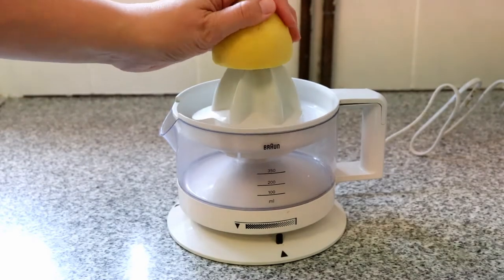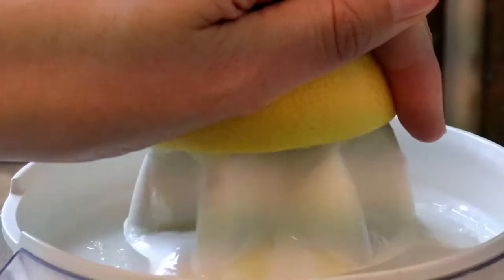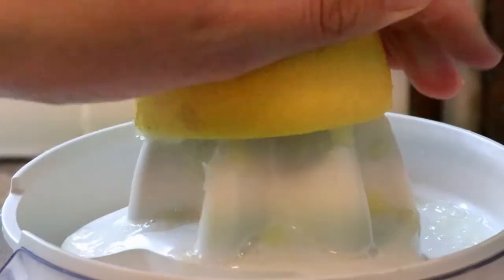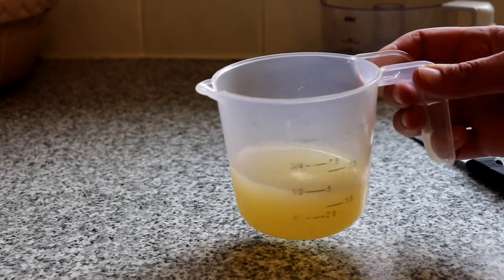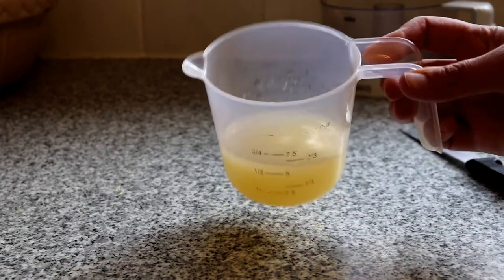The first thing you need to do is juice your lemons. I'm using an electric juicer just for convenience, but a fork works just as well, so long as you remove any pips or chunks from the juice as you don't want these getting into the cheese at the end.